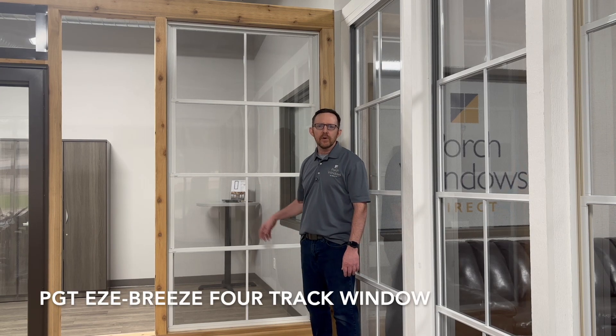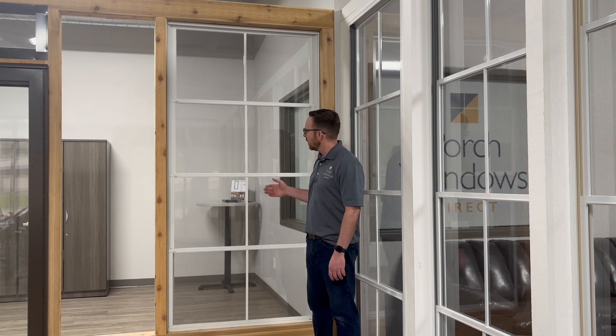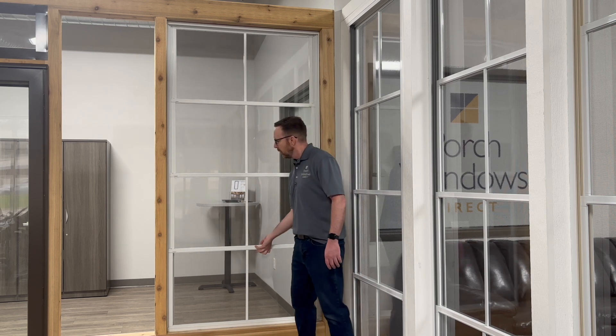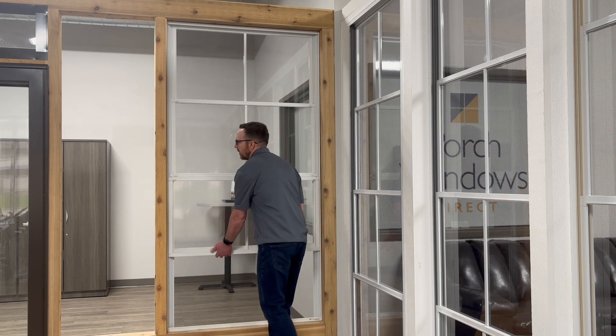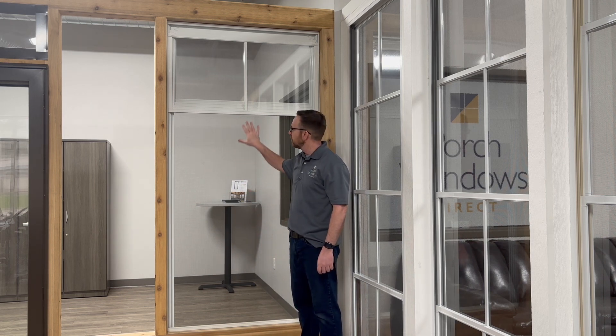Here I'm going to show you the operation of the PGT Easy Breeze 4-Track window. These are four panels of a vinyl glazed window meant to enclose your screen porch and keep it clean and dry. When you push all the window panels up to the top, you open up 75% airflow through the screen.